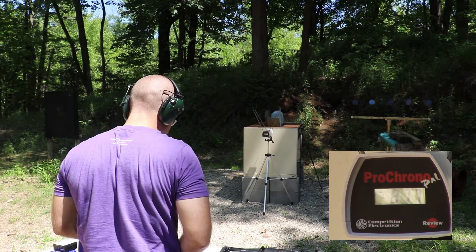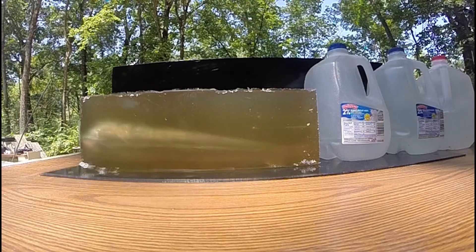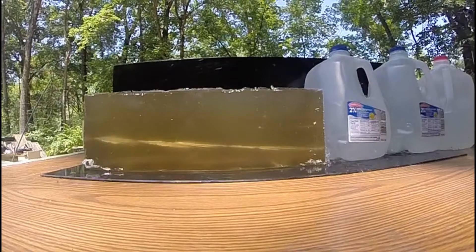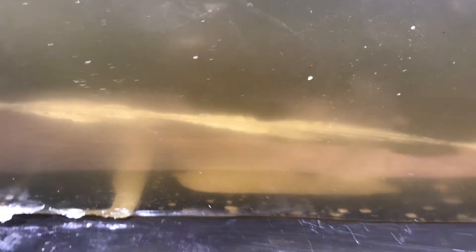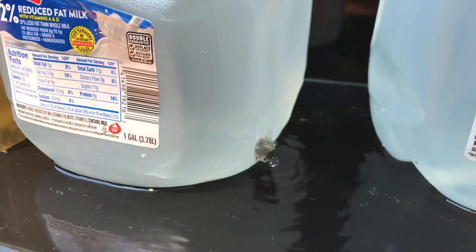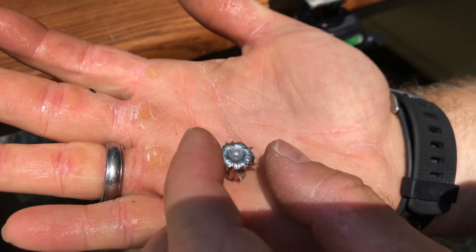Velocity reading: 877. You can see our wound track right there — it starts diving down. Pretty unimpressive wound track, pretty much straight through. We penetrated this first milk jug here and we're sticking out of the back. We did get some expansion — the talon started to open up.